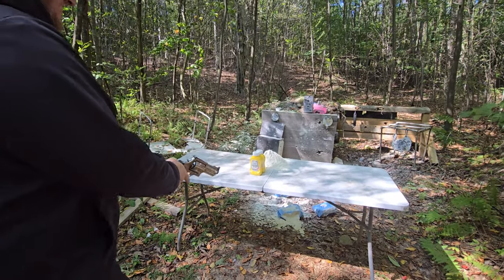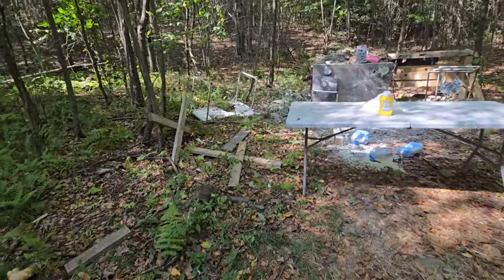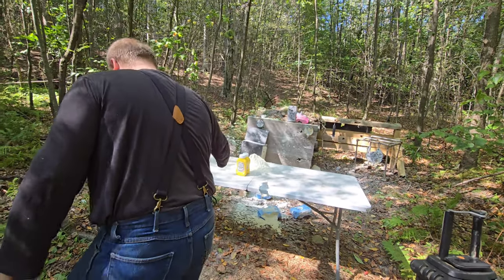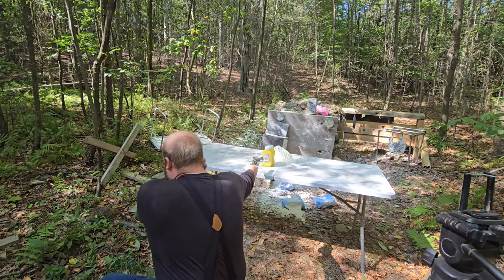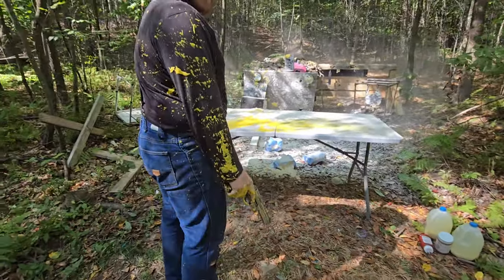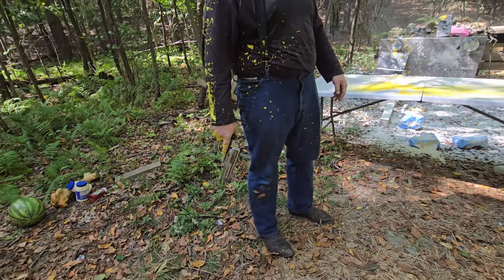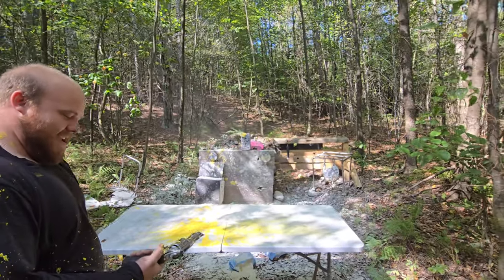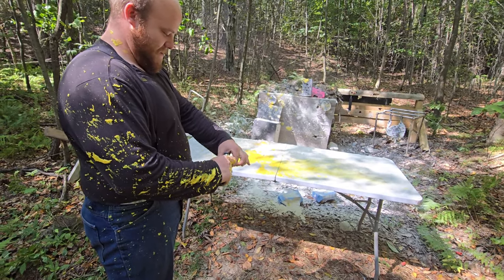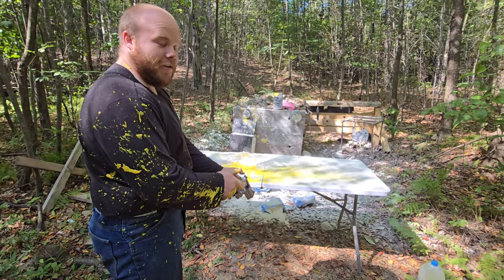My turn now. I should have given you ear protection. You're fucked — you sure you don't want my ear protection? Okay. It's going off, just so you know. Look at the lead block down there — that was a terrible idea. I knew it was gonna be messy.